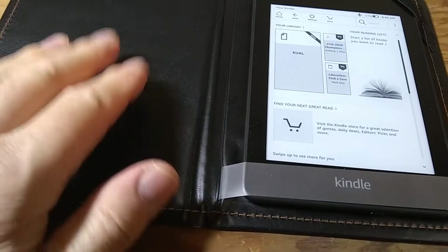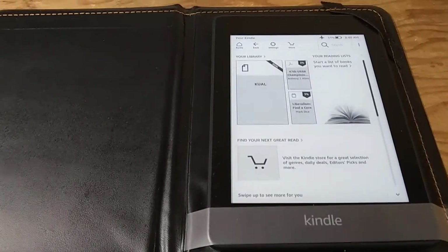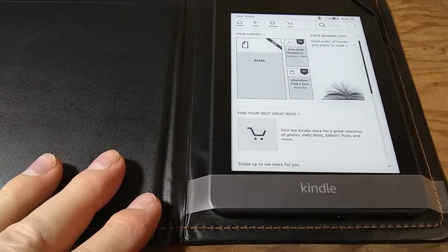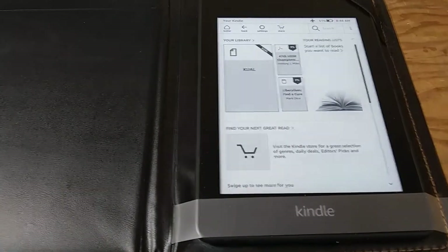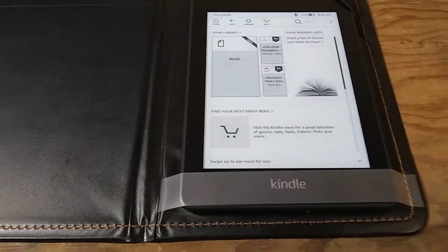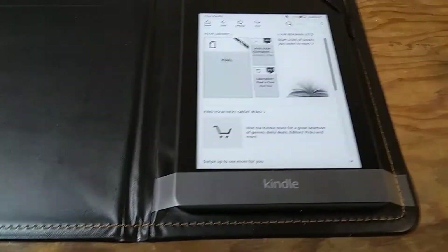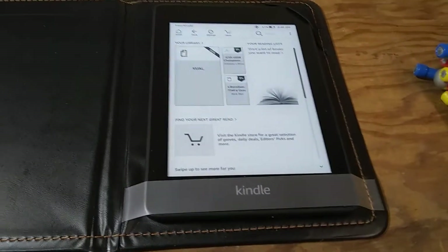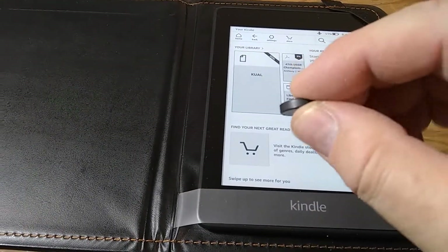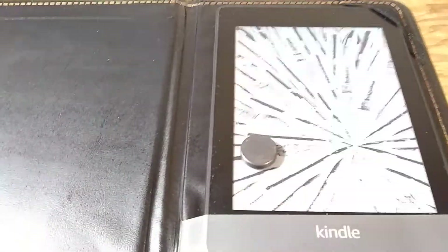This is a very generic cover that doesn't have the magnet. But if you plan on making your own cover, or you have a cover that's supposed to have the trigger but doesn't work with your Kindle, you may find and determine where the magnet is in the cover and where the sensor is in your Kindle. You can also use a little ceramic magnet just like this one, and if you place it in the right spot it will work just as well.